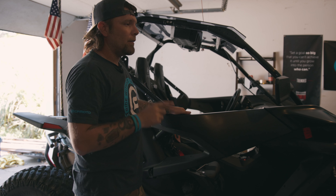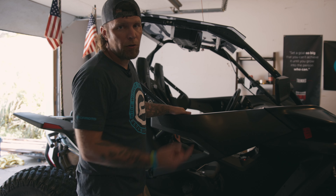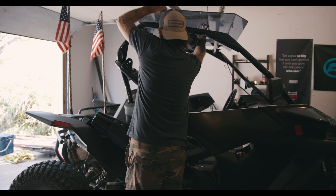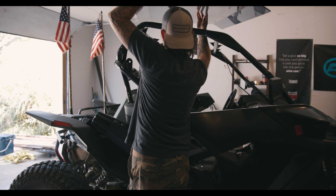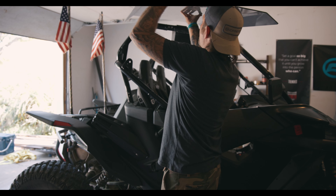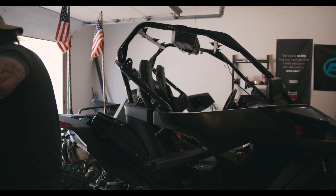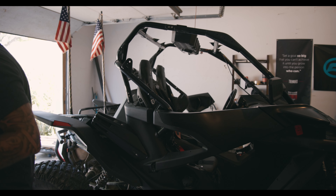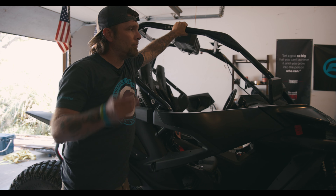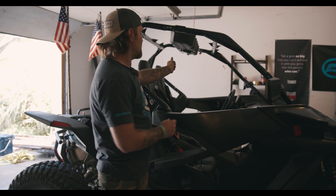We'll get the roof off and then get it mounted over there, figure out where we're going to run everything. Then we'll get into installing the Memphis audio soundbar into the 950. Everything is undone and this just lifts up and comes off. We're going to get the soundbar out, move it over to the 800. Clamps are off, wiring harness is disconnected.